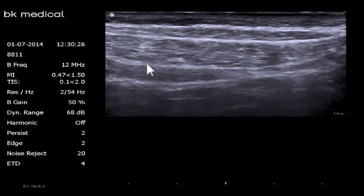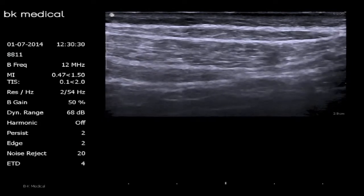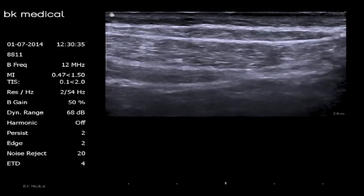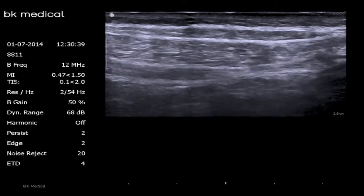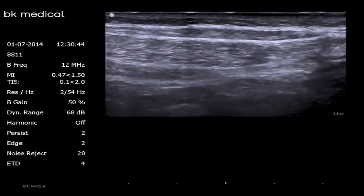Within the TAP plane — or some say deep to the TAP plane — are the spinal segmental nerves that innervate the entire abdominal wall and all the way down into the inguinal region. Although a posterior TAP block gets you good analgesia from about T10 all the way down to T12-L1, we're really aiming to get the caudal-most components of that range.